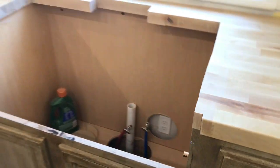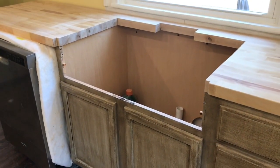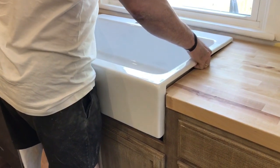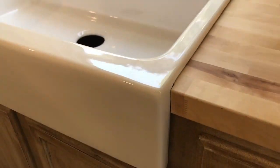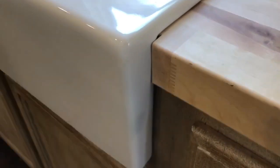Steve's going to put the sink in so you can see how it goes in. It weighs a ton, so we obviously haven't caulked it yet, but this is how it's going to look — see how it sits flush against the cabinet with that little notch cut out.